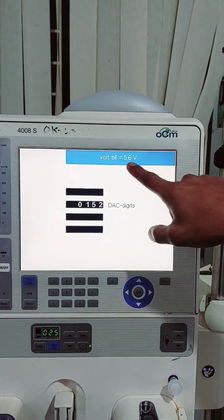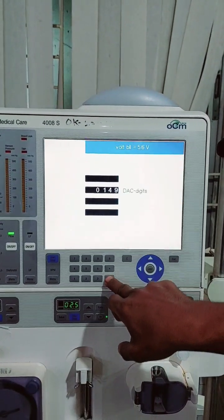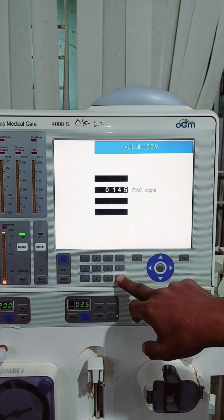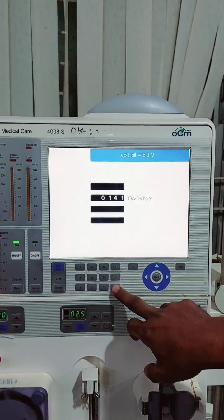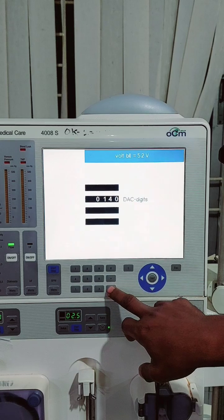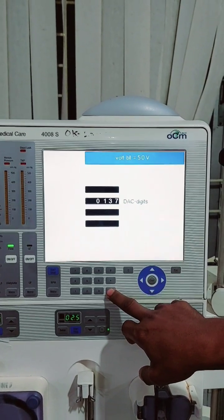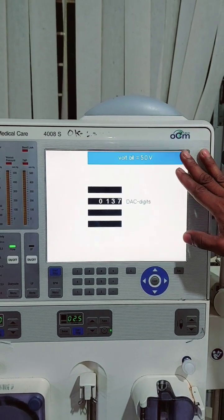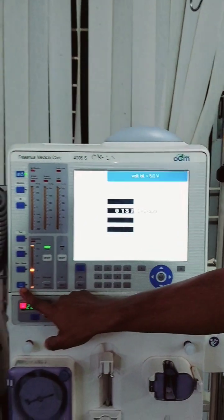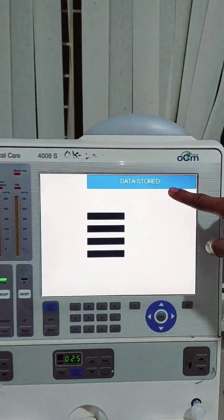We need five volts. Good — five volts. Now we store this key. Place the key and store this valve.